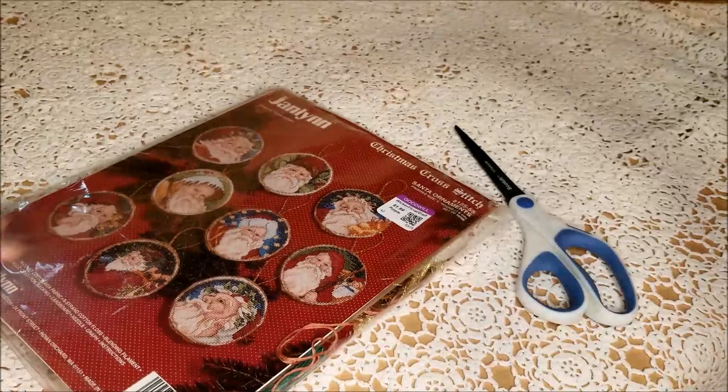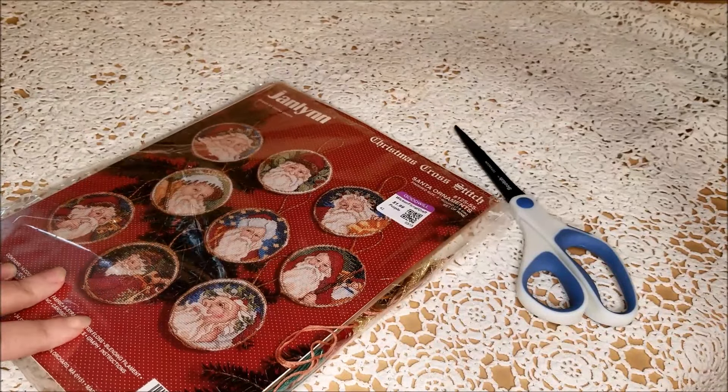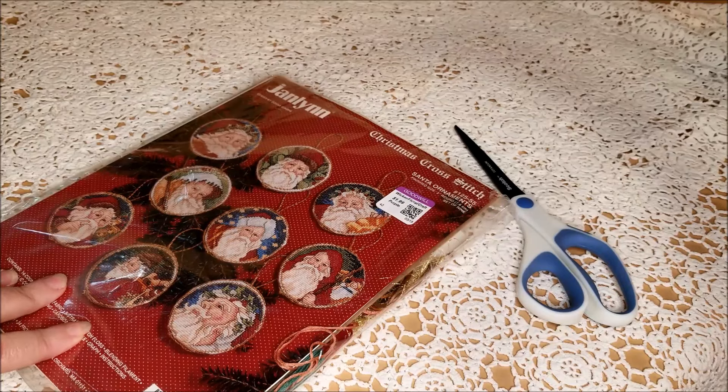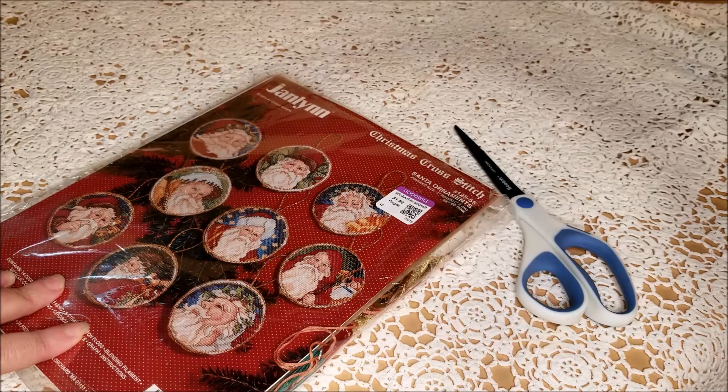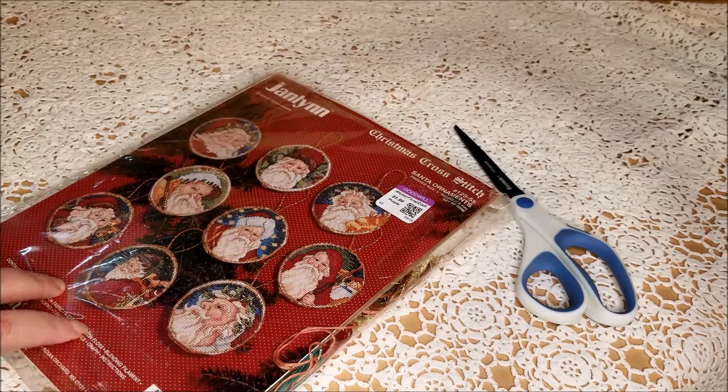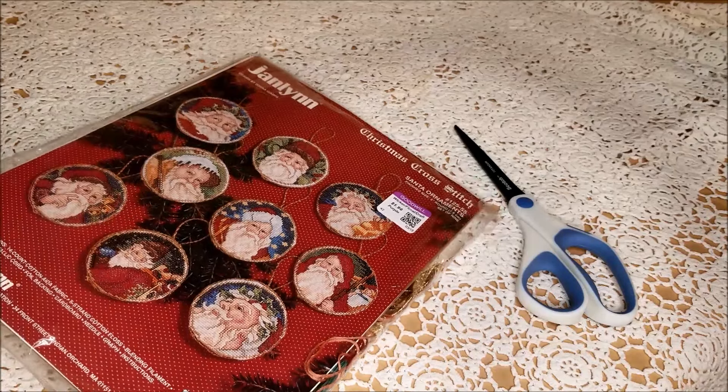I want to be clear: no one was deceptive with this. Someone donated it to the thrift shop. When you buy cross stitch kits from Goodwill or St. Vincent's or wherever, it is always buyer beware. I have seen some really ridiculous leftovers being sold as a new cross stitch kit. And if you look at it closely enough and feel with your fingers, you can tell someone had cut the top seam open and then wrapped a strip of clear packing tape over it.